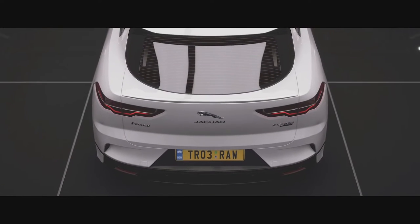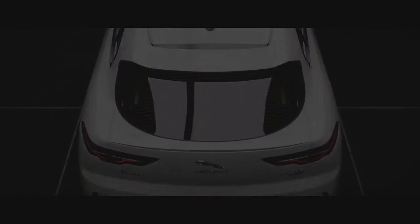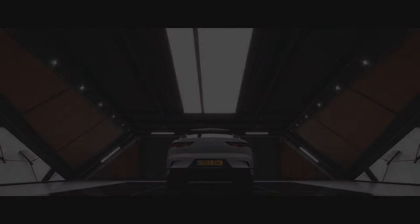Hello everybody and welcome back to the MoldyWorm Gaming Channel. My name is MoldyWorm41975 and today we are taking the Jaguar I-Pace down our rally course.